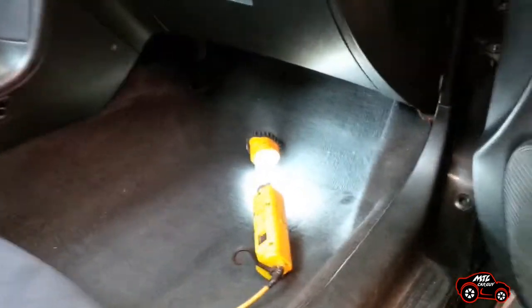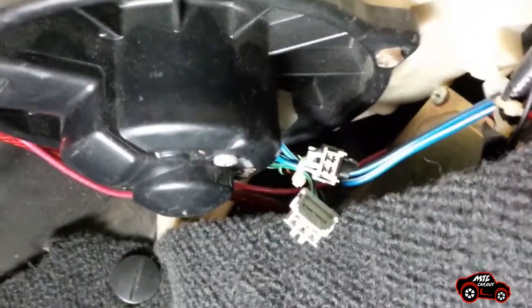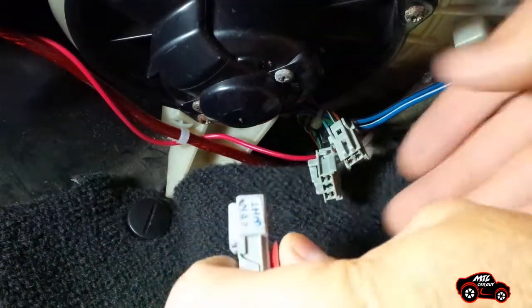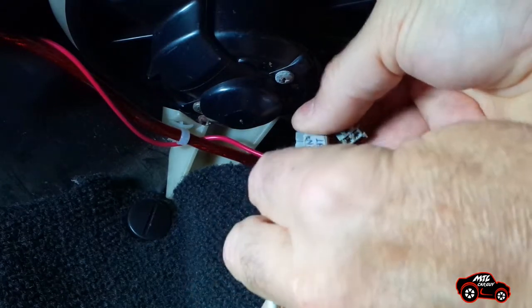To locate the data link connector, you have to look on the passenger right lower side, just beside the ECU. Normally the connectors are kept in a green holder to protect them. In my car, they are attached between the ECU and the blower fan. For normal scans, only the DLC connector needs to be connected with my small prototype harness.